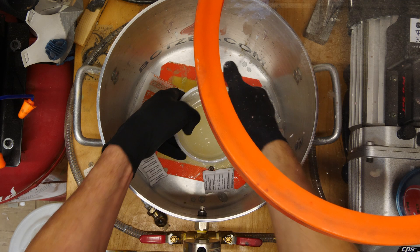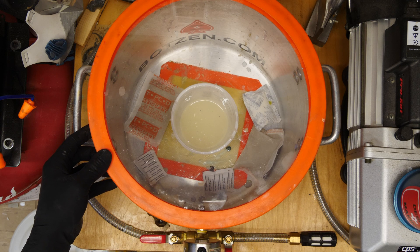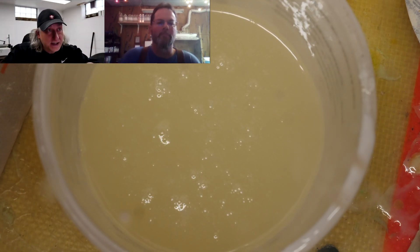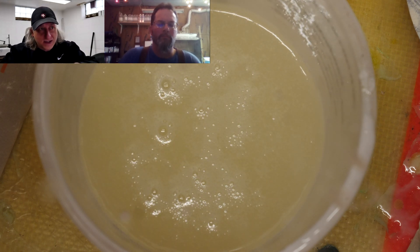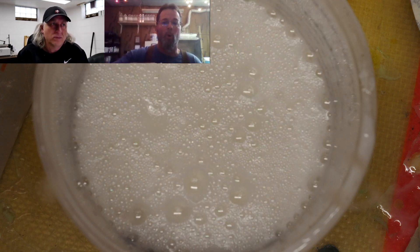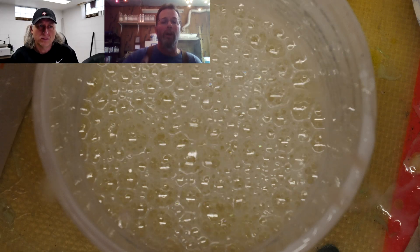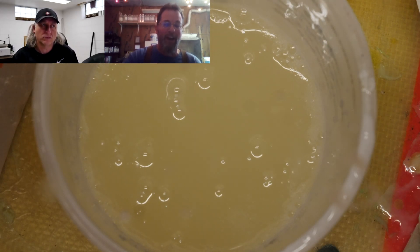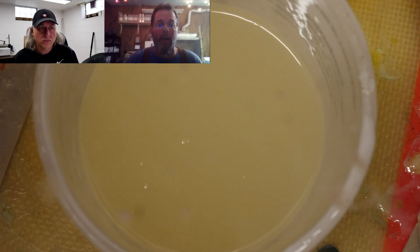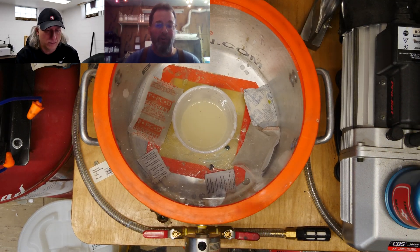The nice thing about this resin is it's low viscosity — you can sometimes get away without degassing it, but I'm going to degass it to get the best results. Once the material rises and falls in the vacuum chamber, that's the critical point where you've released the surface tension and the majority of degassing has taken place. You don't necessarily need to wait until it's completely bubble-free; at some point you've removed all mixed air and you're just pulling CO2 from the system.